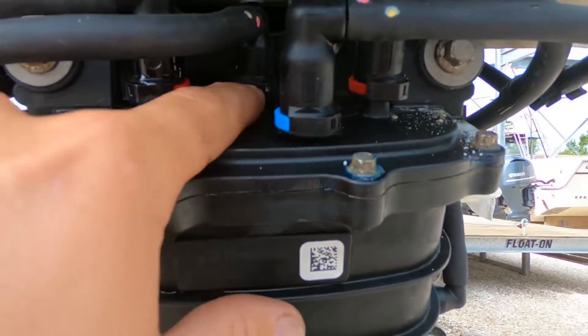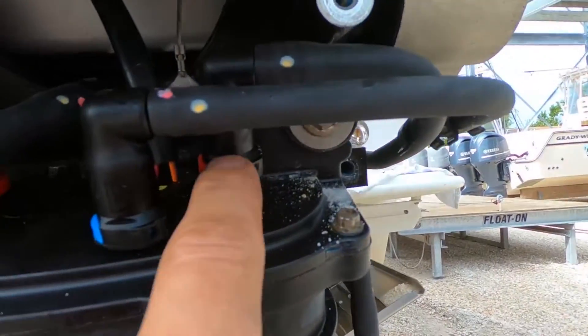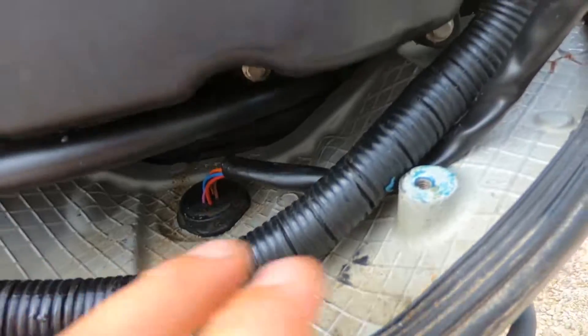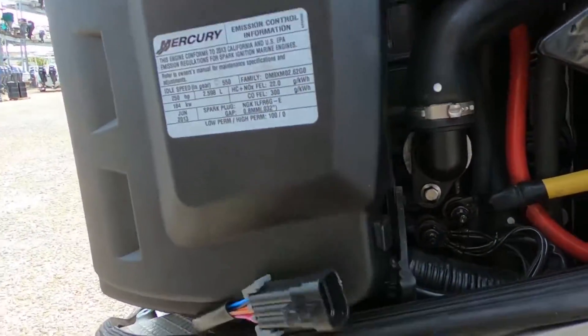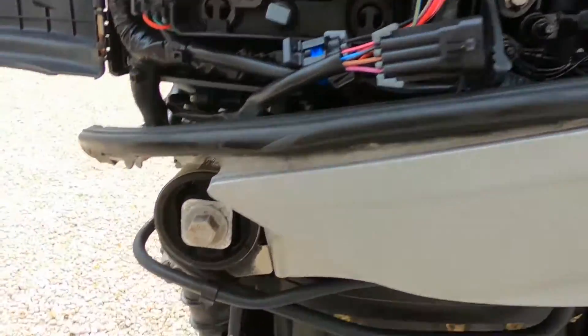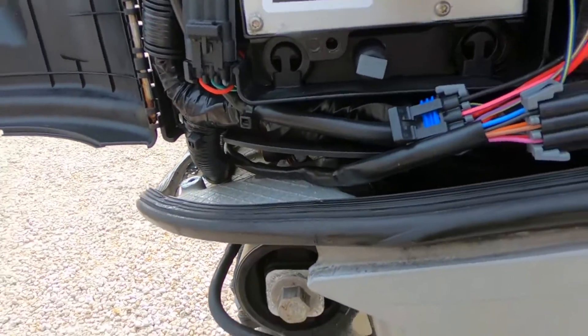You've got the blue in the front middle, white in the back middle, the red one goes to the forward side, the right one goes to the upper side, then that blue one. Get your wire ran back up here and hook it back up. Once that's hooked up, put the plate back on and then put the plenum back on.